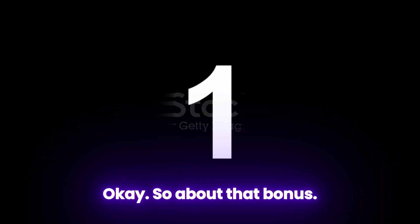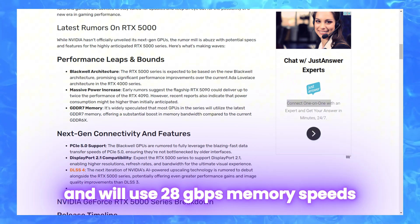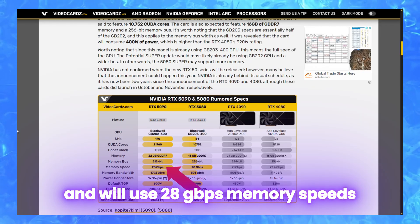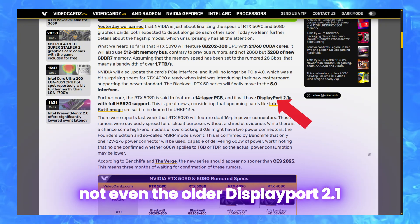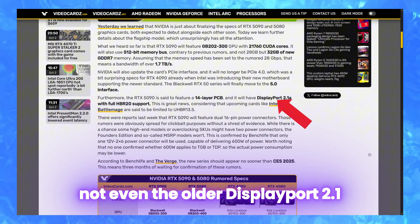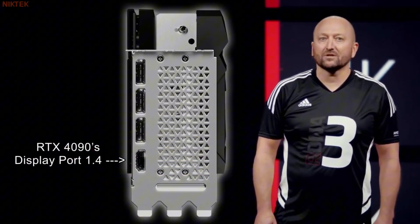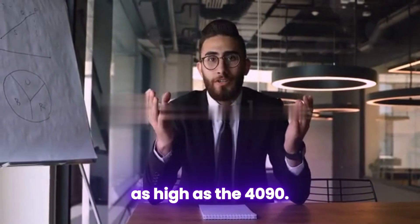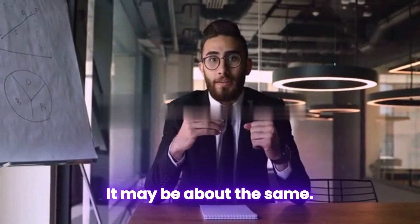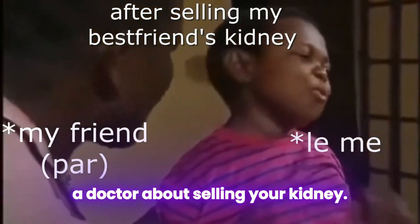About that bonus: the 5090 and 5080 will both support the PCIe Gen 5 interface, will use 28 gigabits per second memory speeds, and will finally support DisplayPort 2.1a — not even the older DisplayPort 2.1 which AMD had and was mocking Team Green about. The price may not be as high as the 4090; it may be about the same. But just to future-proof your wallet, you should consider speaking to a doctor about selling your kidney.